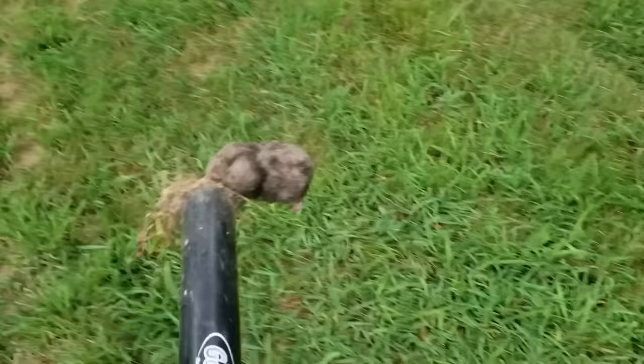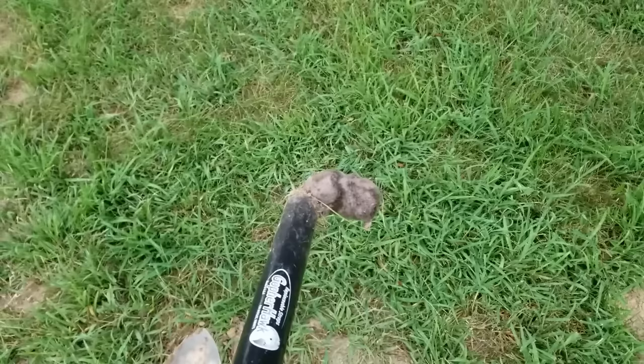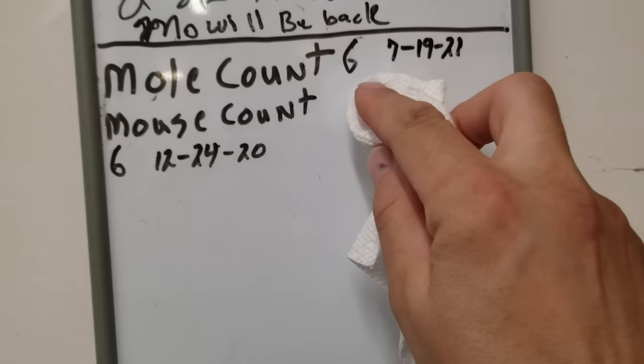I don't get paid by Gopher Hawk, but man, this is a product. The best thing about these is you've got proof right there. All right, that's it for this Thursday morning. We'll walk down those mole tunnels, look for fresh ones, set them again, and kill the little bastards. Gopher Hawk — if you've got a mole problem, get Gopher Hawk. Time to update the mole count.